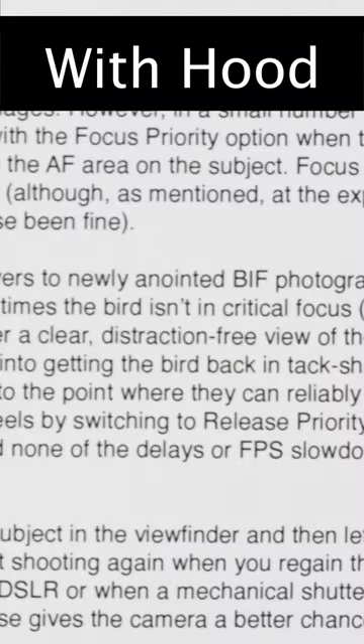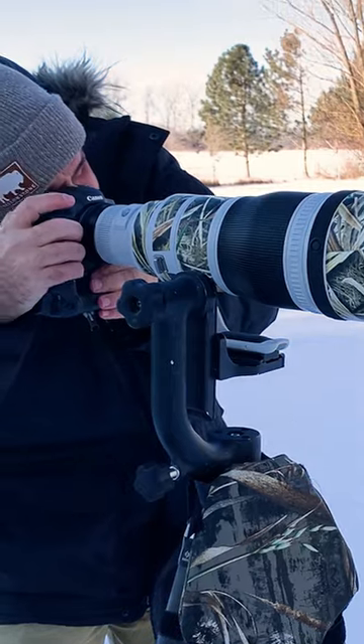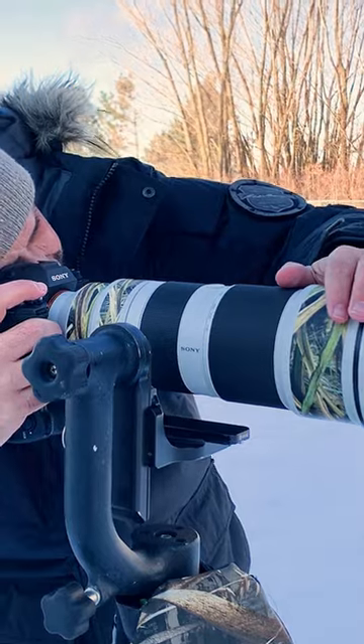Here's proof. I took this photo outside in one degree weather with room temperature gear, lens hood attached, resulting in a blurry image. Removing the hood and shooting again just 10 seconds later, the difference was clear — the second image was sharp. I tried this test with multiple lenses and systems, same result every time.